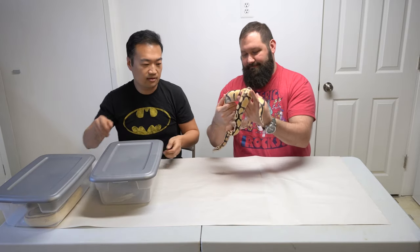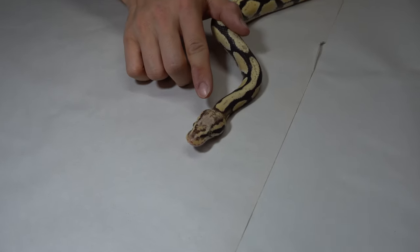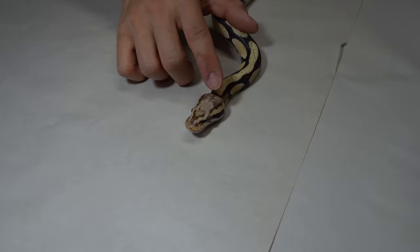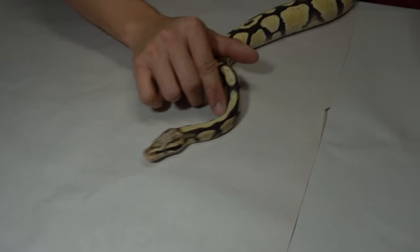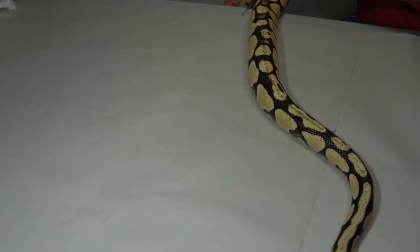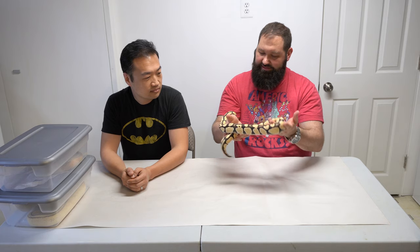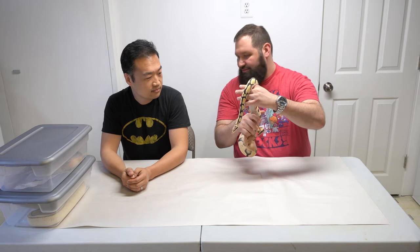This is a pastel desert ghost — one of Ben's top three. I really like the desert ghost gene; it's a recessive. You can see it kind of makes things a little cleaner. It's not like orange ghost or some of the other hypos out there — it's definitely different. Definitely a cool gene to work with.